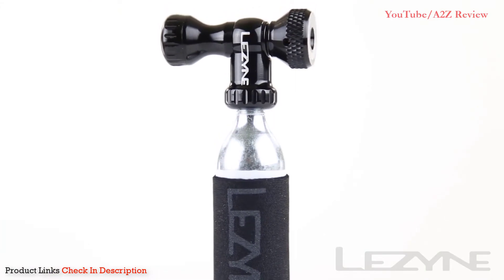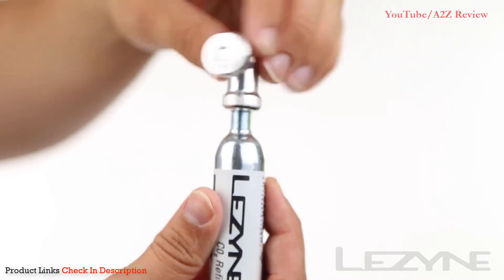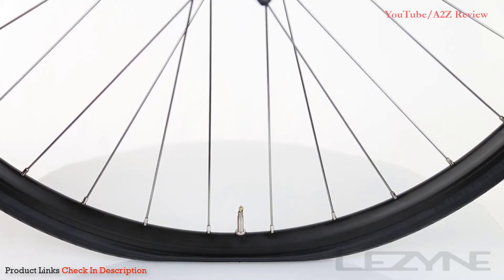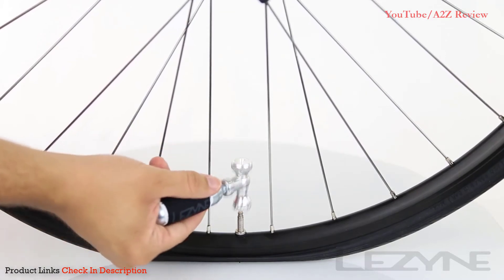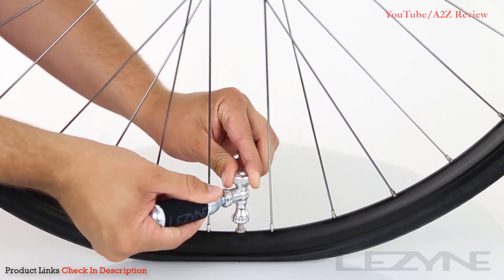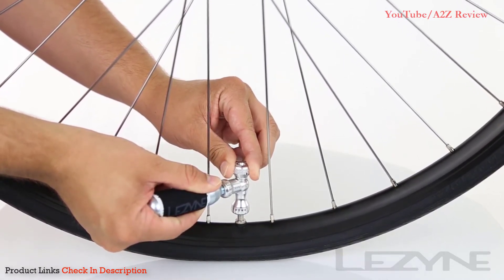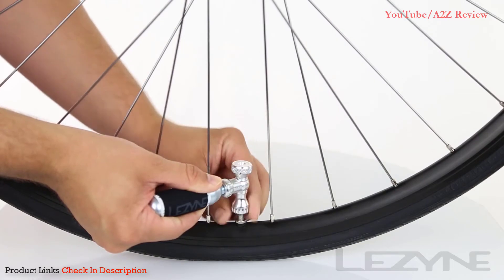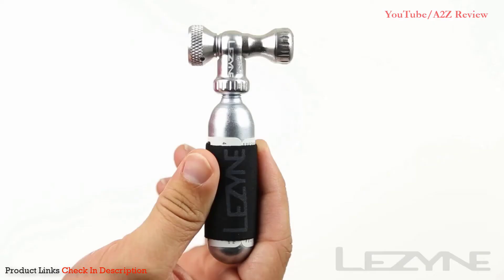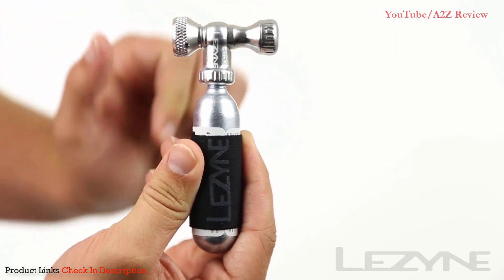Using the Control Drive is fast and easy. Tighten the pressure adjustment knob into the closed position and thread a fresh CO2 cartridge into the head. Slip the Control Drive onto your Presta valve. Carefully open the pressure adjustment knob to your desired inflation speed and inflate to your desired pressure. Twist the adjustment knob to precisely tune your tire pressure, then close the CO2 valve and remove the Control Drive from the valve.